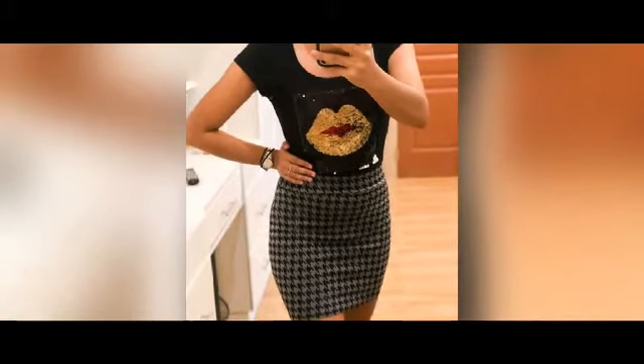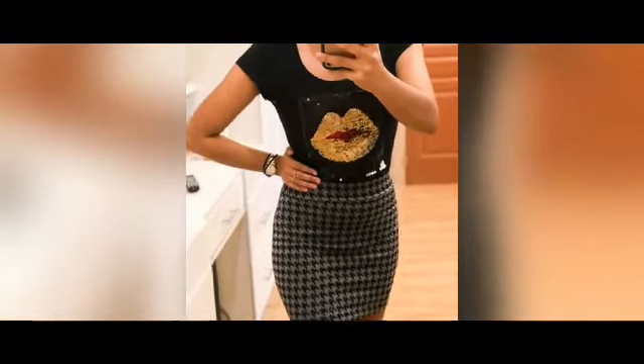Welcome back to my channel. Today I'm going to be taking us through how to draft a fancy skirt pattern. This is our paper — I folded it into two and I've drawn our vertical line, which is my waistline.